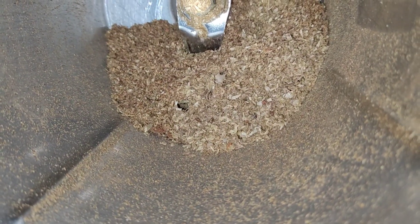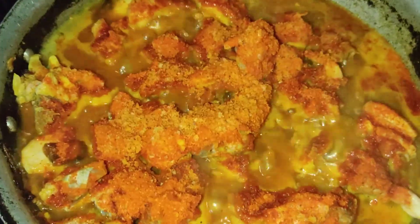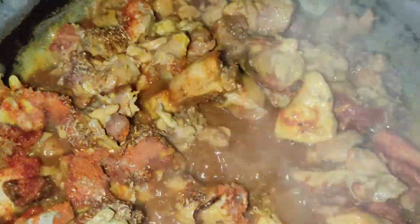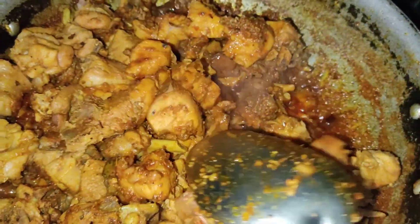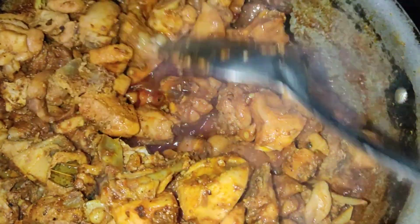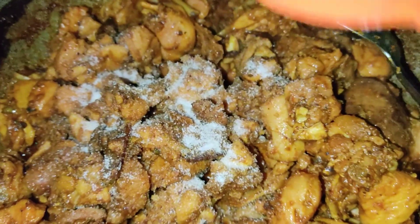I'll boil the chicken pieces in water. We'll boil the chicken pieces in the pan with a pot. Mix the powder and mix it in for 5-6 minutes. Mix the chicken tray on low flame and add salt in the middle of 5 to 6 minutes.